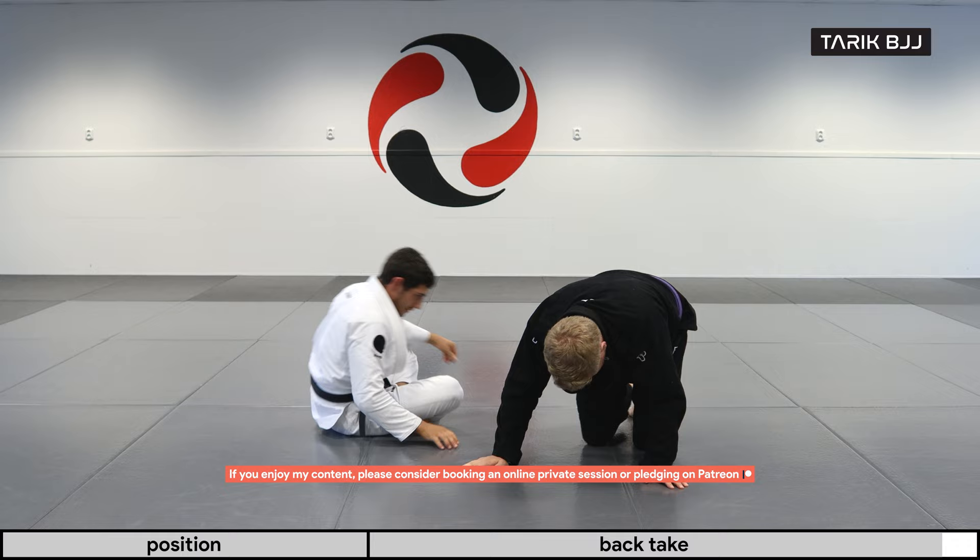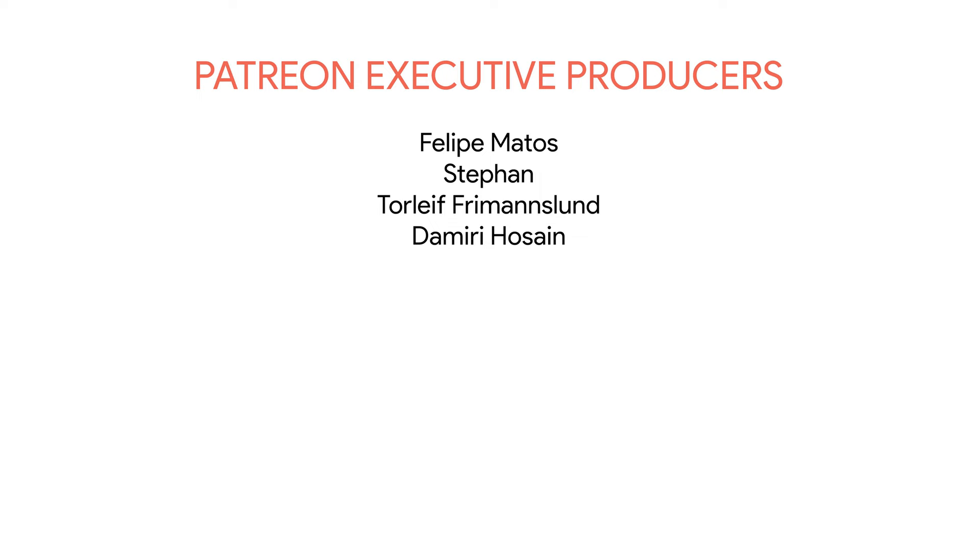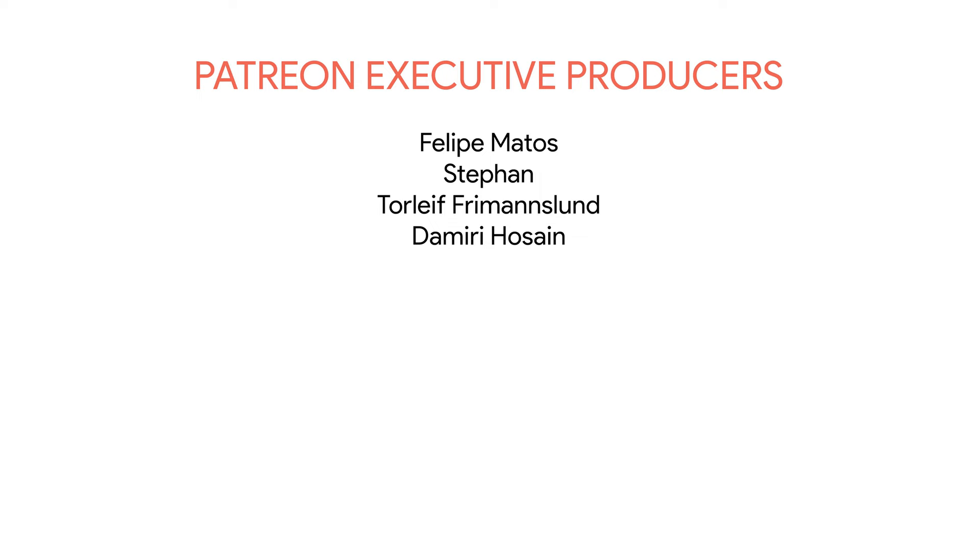And there we go. Thank you guys for watching, and as always please like and subscribe. See you guys next time.